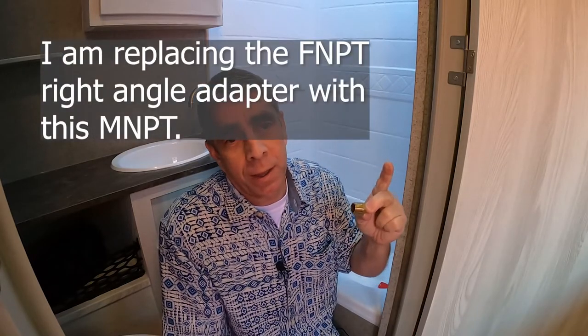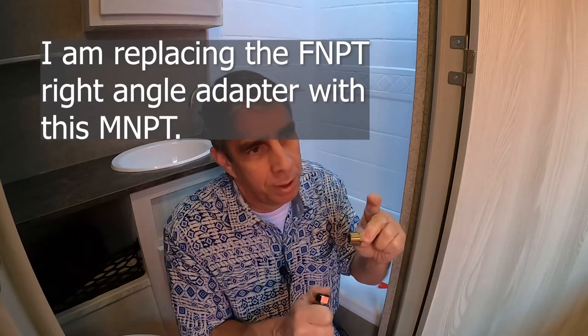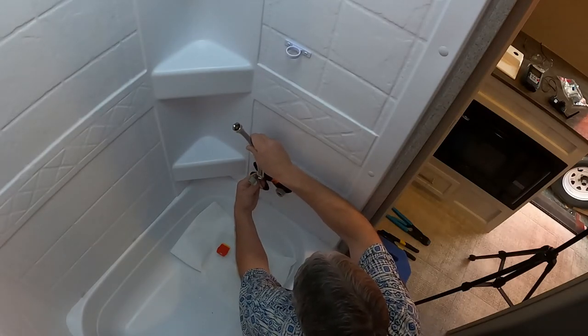The irony here is I have this pre-made fastener and also this SharkBite product, which they mark as a half-inch PEX to male NPT. So this would be National Pipe Thread, but the threads — I tried it on various products — these threads are parallel, they're straight threads. And they're fitting here. I'm going to connect the supply lines to the half-inch adapter.